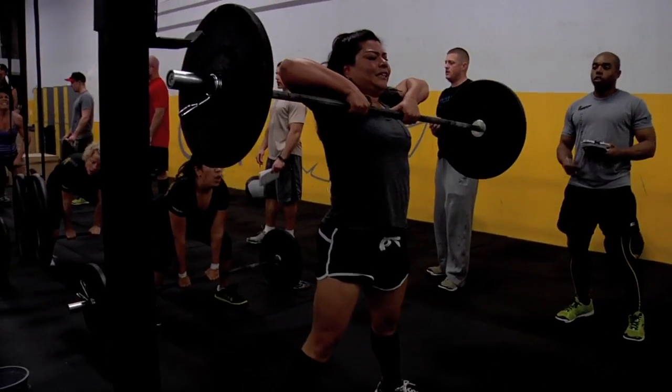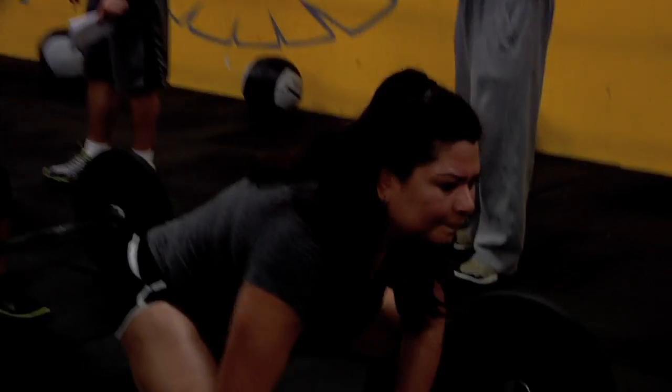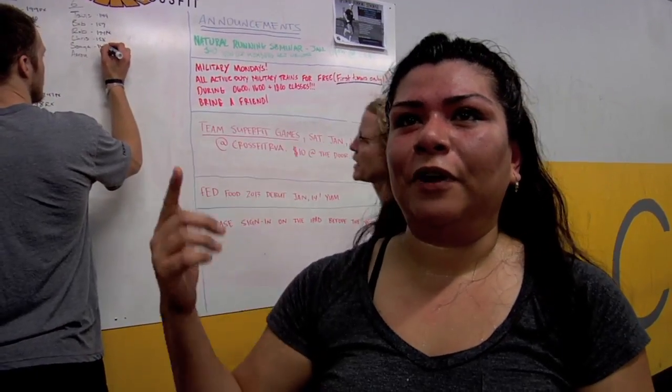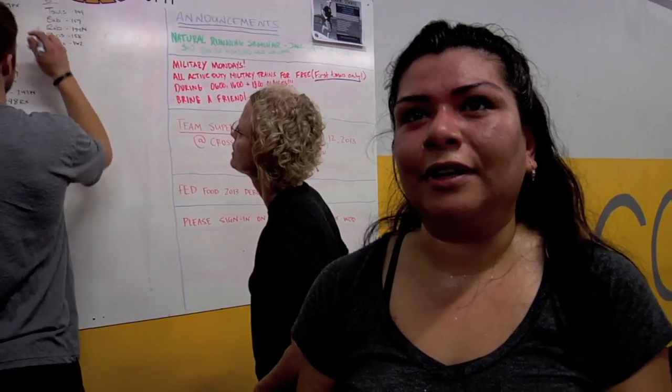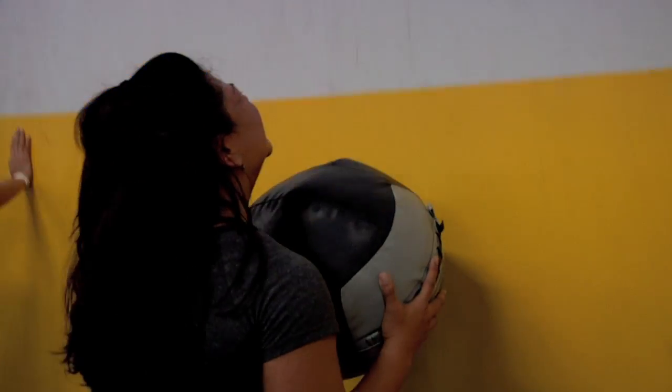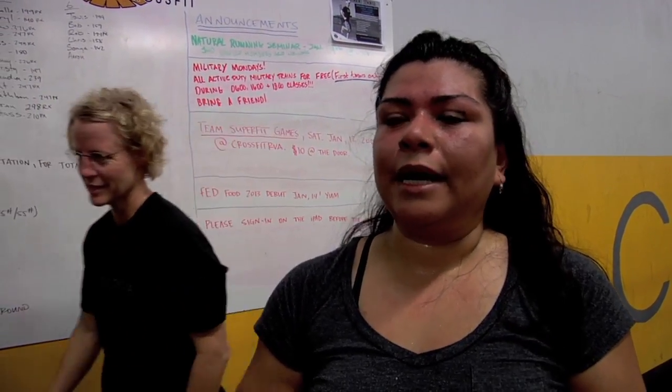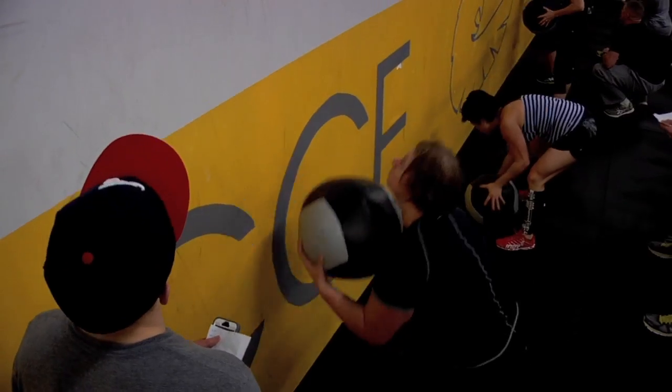Before I started CrossFit, I was one of those people that would see someone doing something and think, 'I want to do that,' but I didn't have that mental follow-through. I had the physical follow-through — I had strong legs, I used to play soccer — but it was that mental wall. When I got to CrossFit, it was almost like every single thing I did, I had to go over that wall. I scaled the wall balls and didn't go as high.